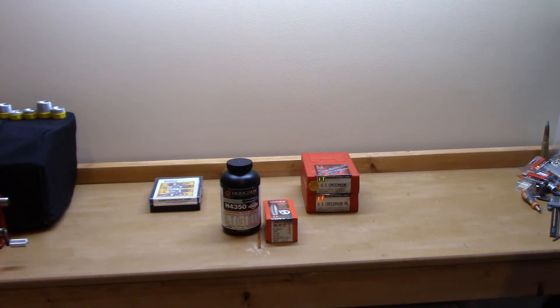I might do some more work with the 143 ELD-X — maybe shrink the OAL down further. I don't know why it likes such a large jump to the lands, but there's definitely more work to do. I've also done some work with Superformance powder and might change that overall length and see what happens.